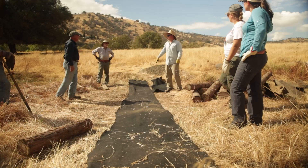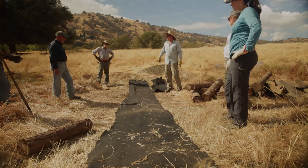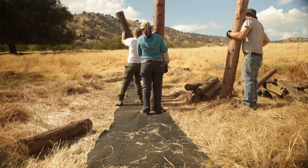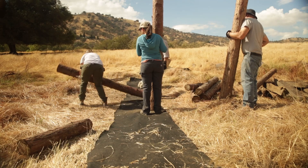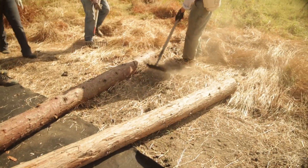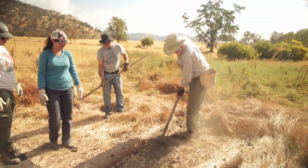The top is the most important — they should all be flush in one line at the top. The clearing, smoothing, and fitting continues.